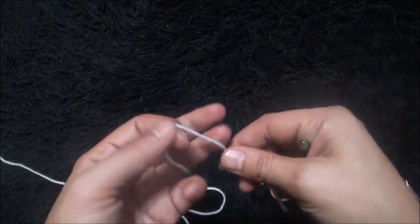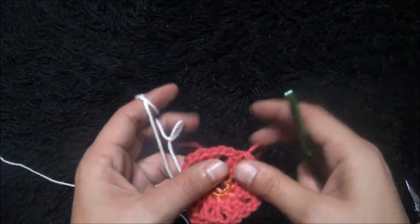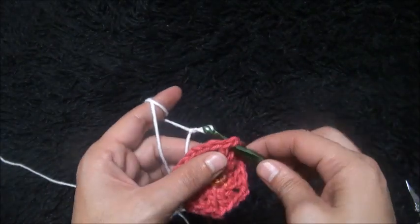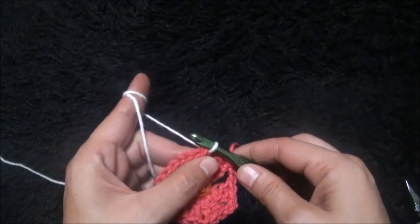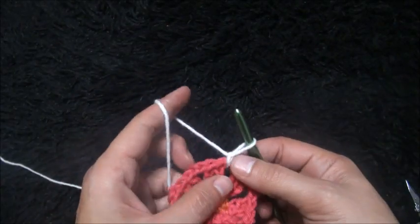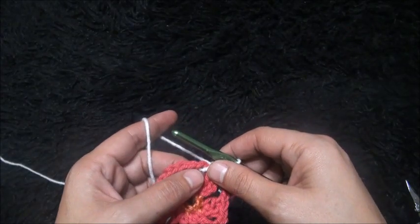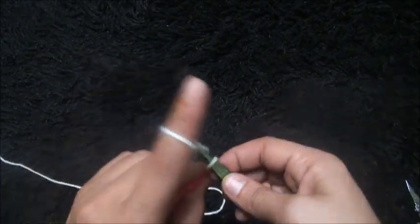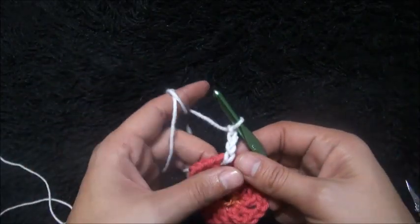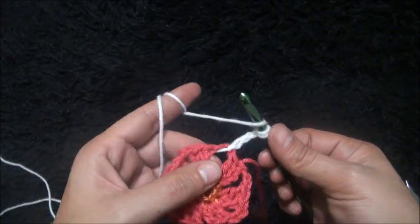I'll use yarn in a third color. Right here through this first two-chain loop I insert my hook, then insert my hook through a slip knot loop and pull through. I'll chain one, then through the same two-chain loop I'll chain four.